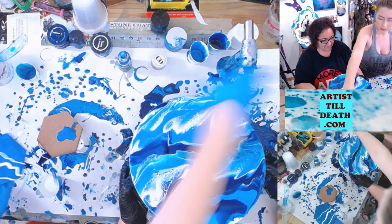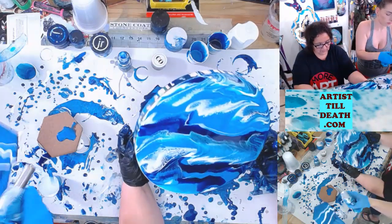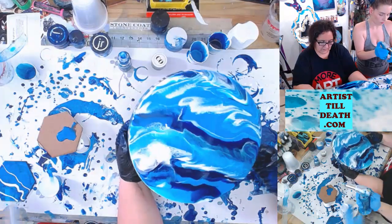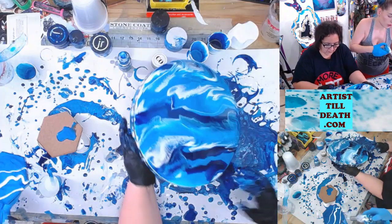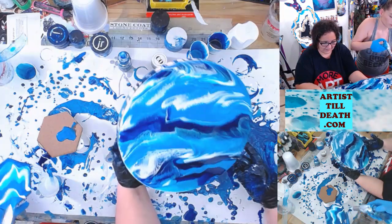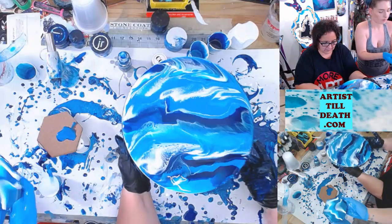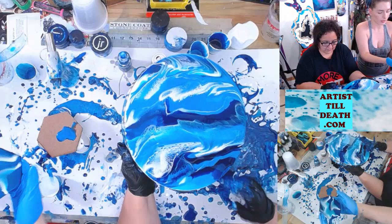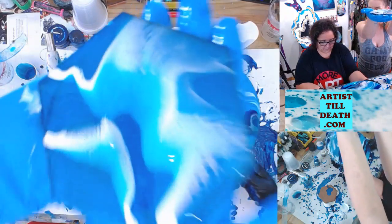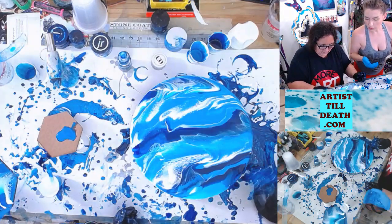I'm just trying to use up some resin. It gets better the more you fiddle with it. Using leftover resin is one of my favorite things to do now. It looks awesome.